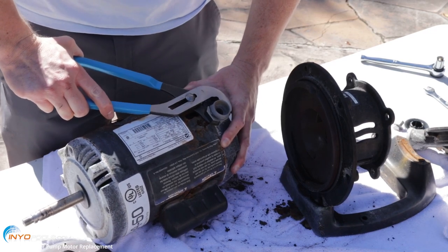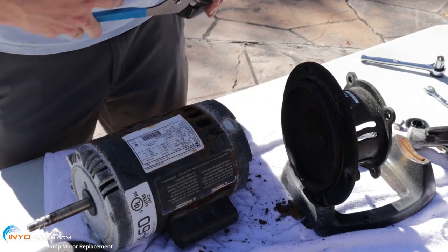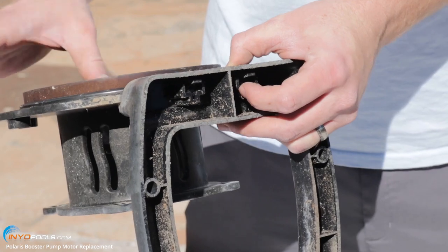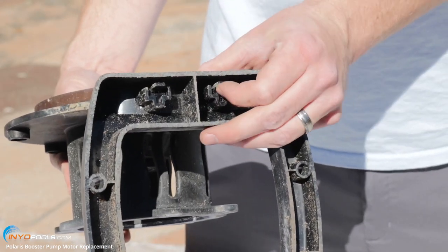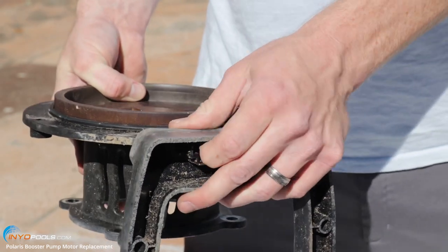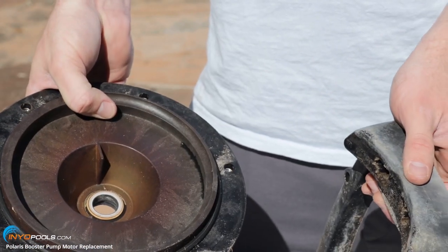We're just going to unthread this so we can use it on the new motor. You've got to remove the bracket from the base so you can remove the old shaft seal and put in the new one. There are these little tabs on the inside that you just kind of press forward and maneuver the bracket out of there.